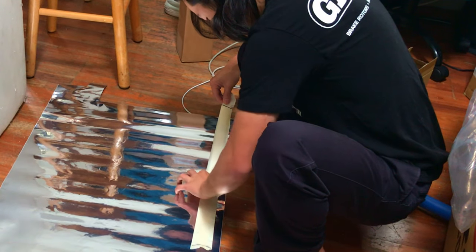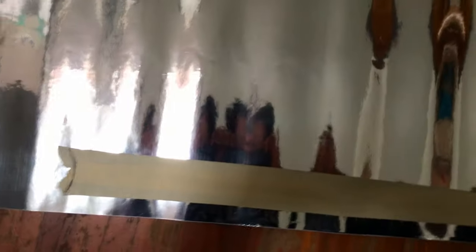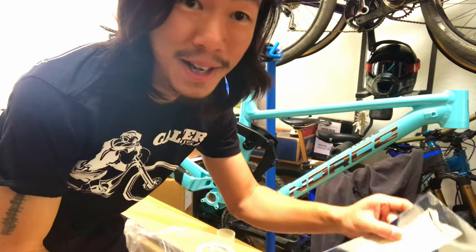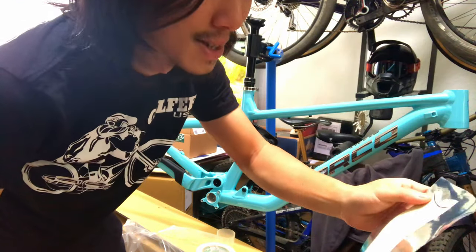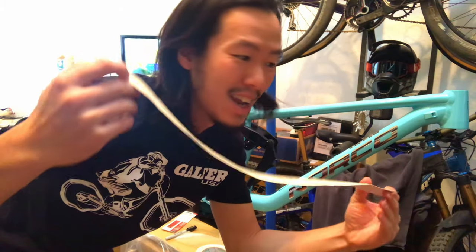Now we put it on the vinyl. And there we have our first template. Now we're gonna cut very, very carefully along the masking tape and the marked lines — very, very carefully. Cut and let's see if it works.